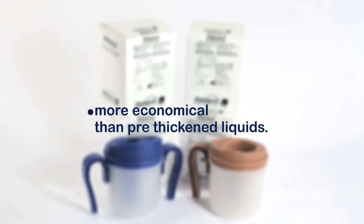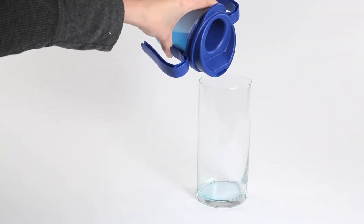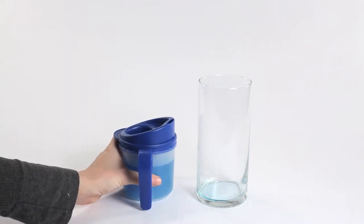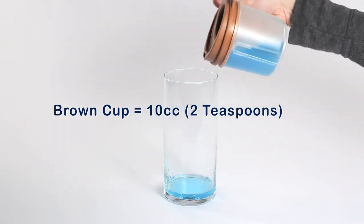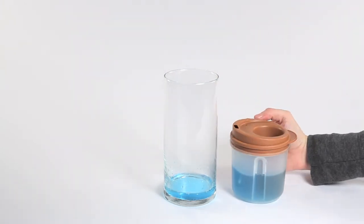Additionally, the ProVail Cup is more economical than pre-thickened liquids. The ProVail Cup delivers a fixed amount of thin liquid — small swallows — with every normal drinking motion. The Blue Cup delivers one teaspoon, or 5 cc, and the Brown Cup delivers two teaspoons, or 10 cc, all without the use and cost of thickeners and thickened liquids.